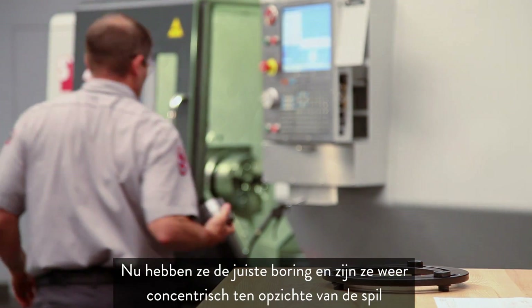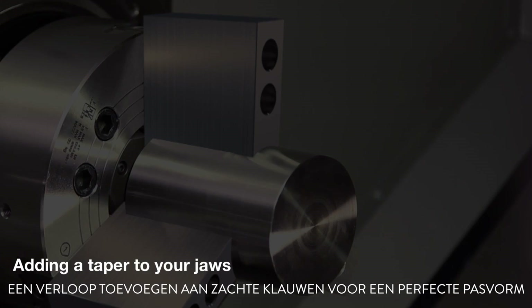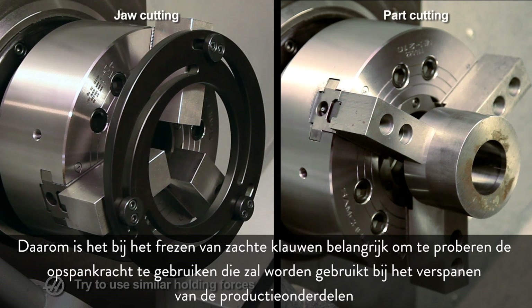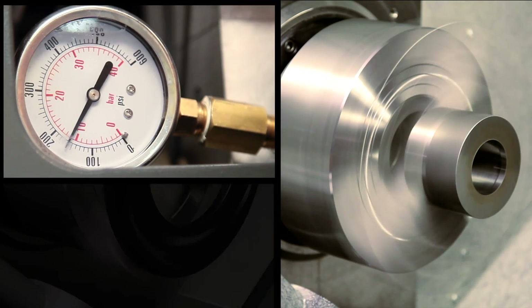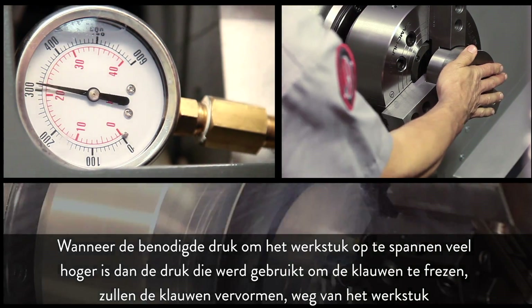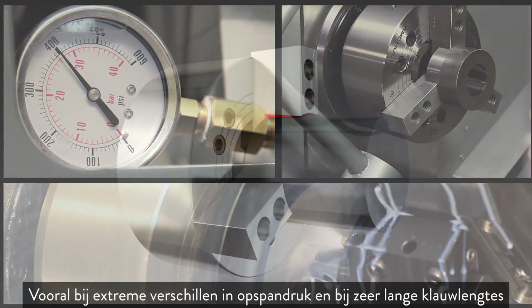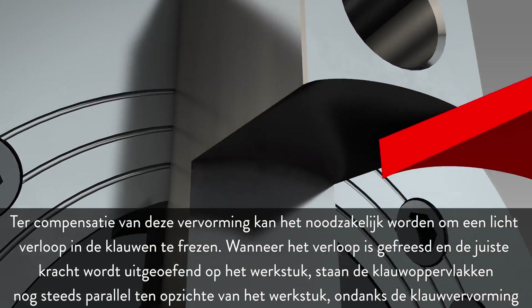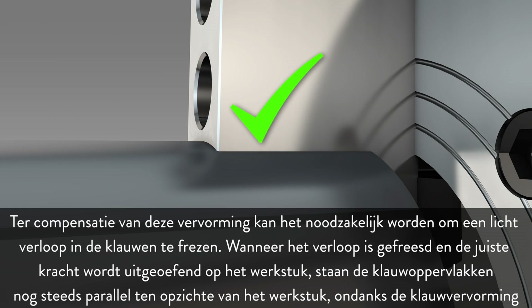Now the jaws are the correct bore size and once again concentric to the spindle. When clamping force increases, so does the deformation of the jaws. For this reason, when cutting soft jaws it is important to use the same holding pressure that will be used when machining the production parts. When the pressure needed to hold the part is much higher than the pressure used to cut the jaws, the jaws will deflect away from the part — particularly at extreme differences in clamping pressure and at very long jaw lengths. To compensate for this deflection, cutting a slight taper in the jaws may become necessary. After the taper is cut and the correct force is applied to the workpiece, the jaw faces will still be parallel to the workpiece despite jaw deflection.